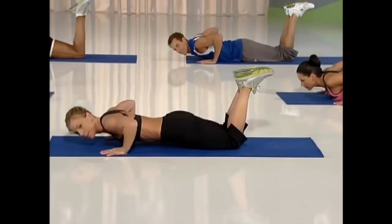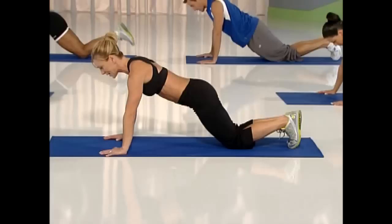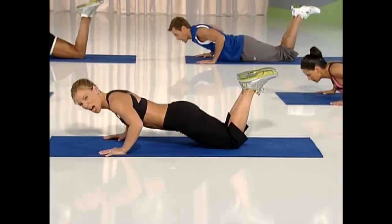Nice, one more time. Lift, feet down, extend, hold. Knees down, feet up and slow. Excellent job. Rest there.